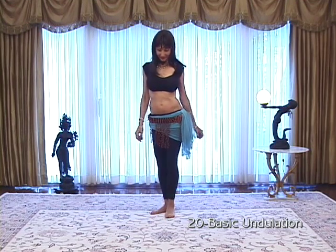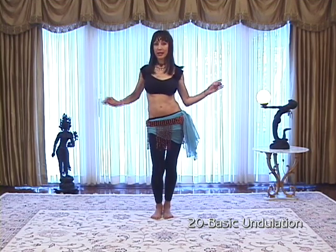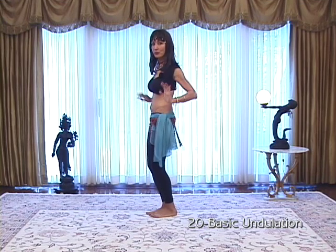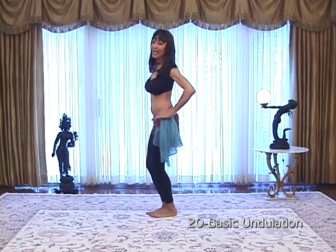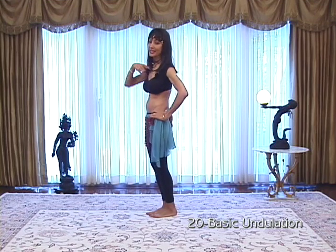Undulations. Just as your hips can go side to side and up and down, they can also go back and forward. Push your hips out and in — we'll call this out and in. Also, your chest can go out and in.